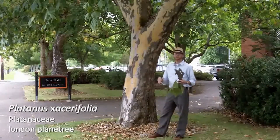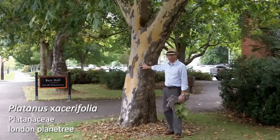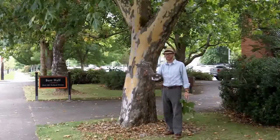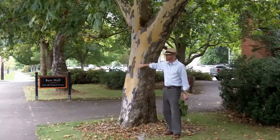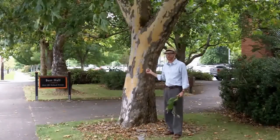London plane tree is a great street tree, often used. The main reason why we grow London plane tree is what you see behind me: this really amazing exfoliating bark. You can see some of the large plates that come exfoliating off, and it exposes this lovely sort of light tan color underneath. Really amazing interest of this plant.